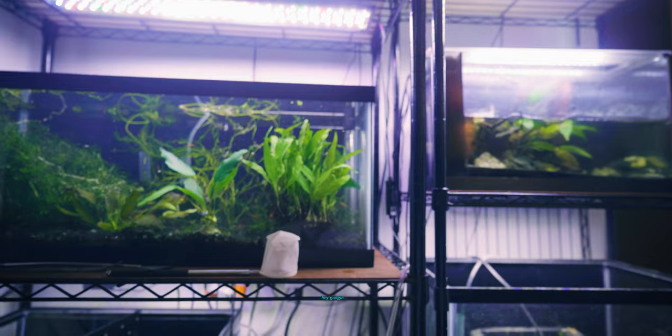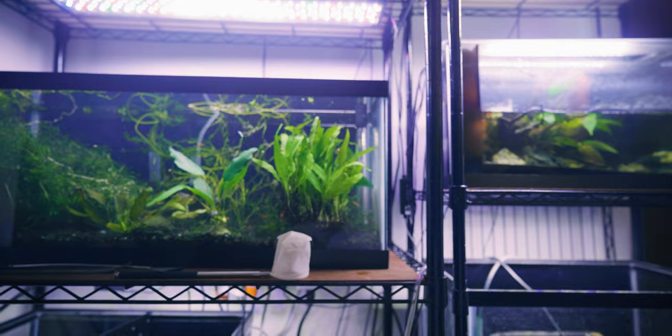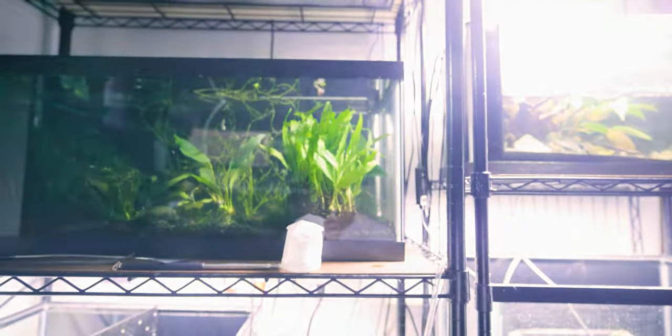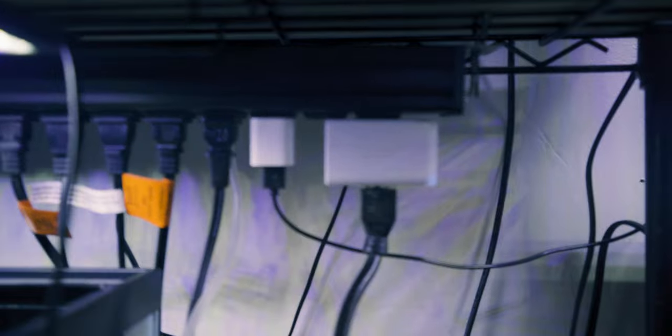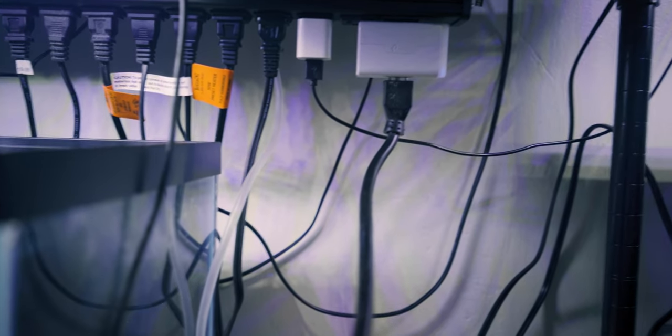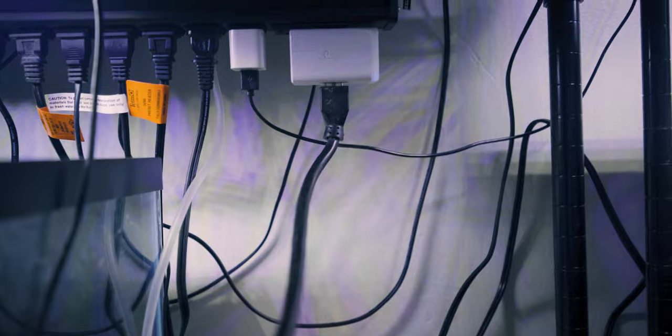I kept all the plugs that lead to a light on this rack on this specific extension cord, because it leads to a Kasa smart plug connected to my Google Home. I'll link this in the description — it is extremely helpful. It's Alexa and Google compatible, so if you want to make your fish room a little bit more techy, this is a great option.